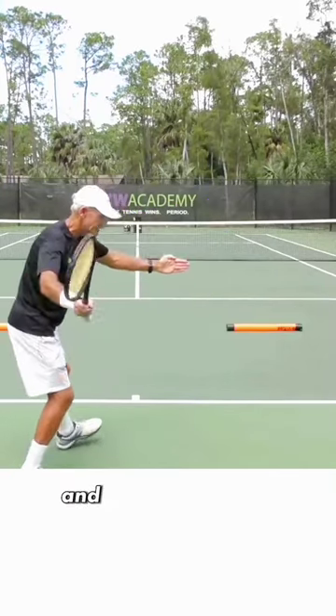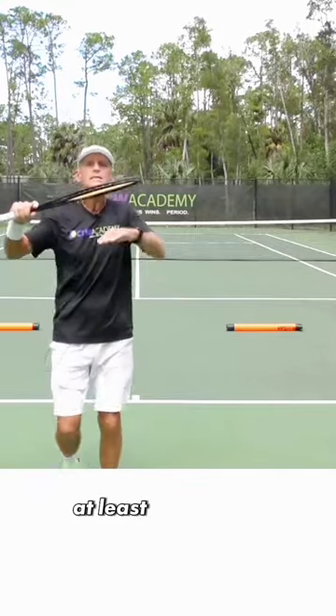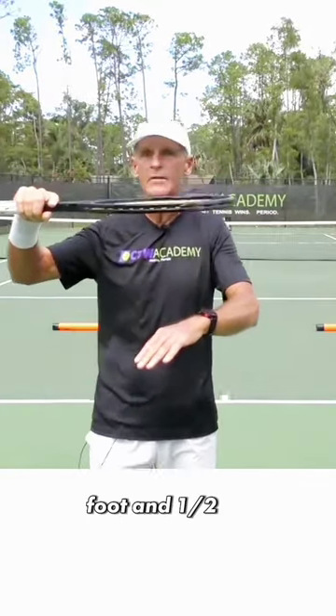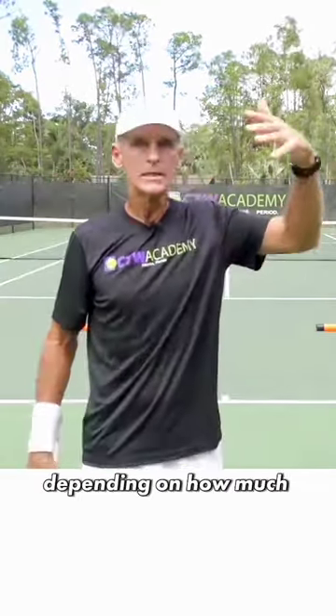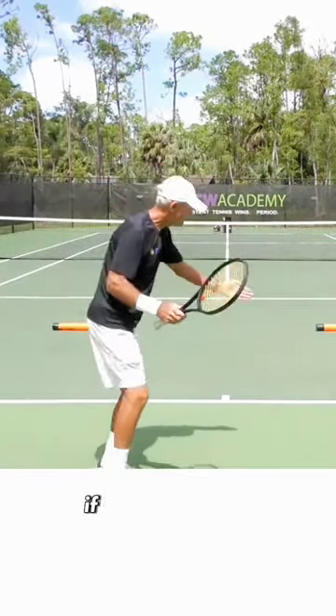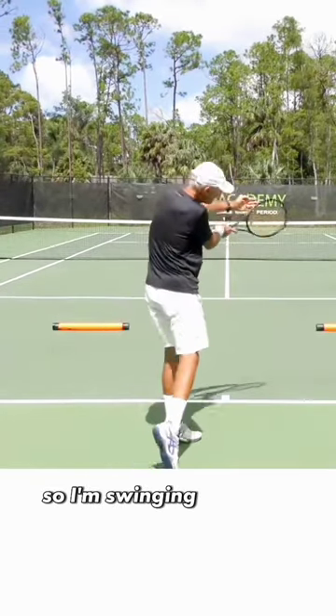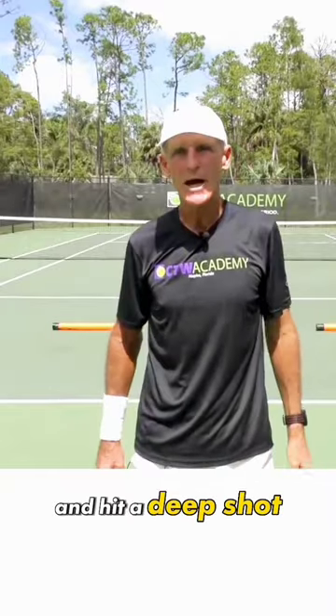Let's say this is the contact point and I'm dropping the racket down. How low do you have to get that racket? At least a foot or more, foot and a half, two feet, depending on how much lift that you want on the ball. Let's say at least a foot. So if I'm hitting here, I've got to come down here a foot below, swinging up to get that nice lift and hit a deep shot.